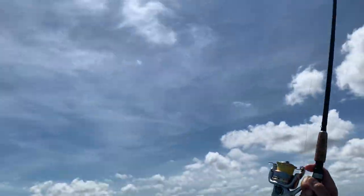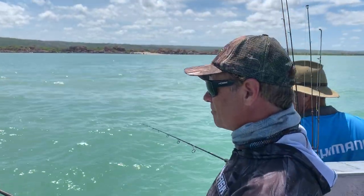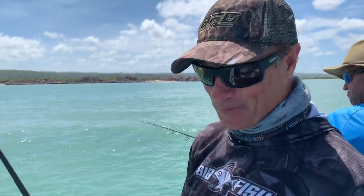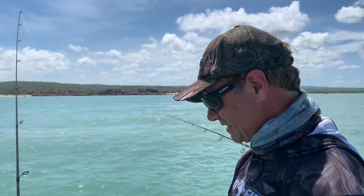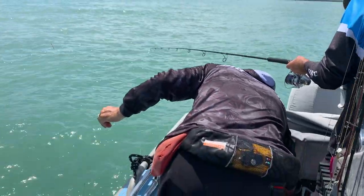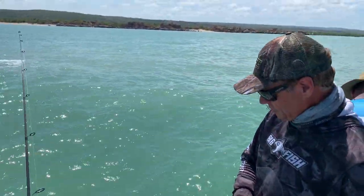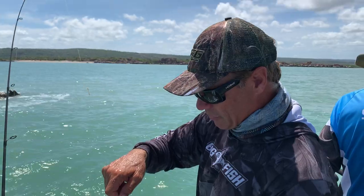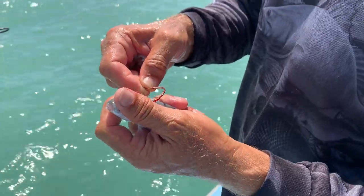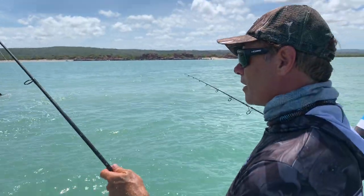Oh there we go — oh yeah, look at that! A barra — oh, I dropped him. Dropped him in the jump. Barramundi, just didn't get the hook in. Another live bait. Well that's a good sign — barramundi there. Get the live bait, just get it down through there. Feel like a bit of scale, so he's swimming, and I'll log it straight in that hole again.